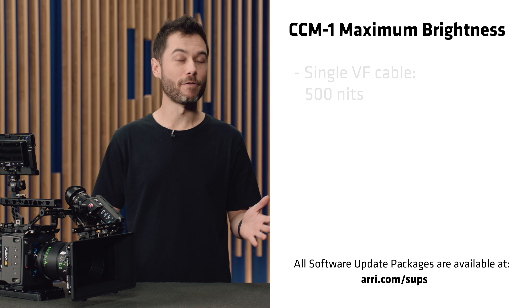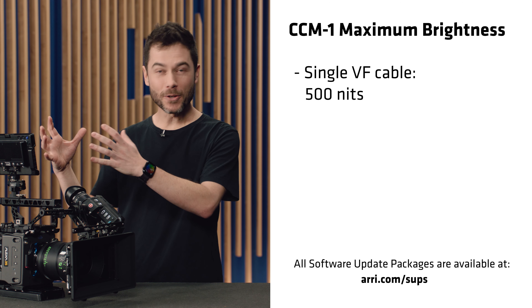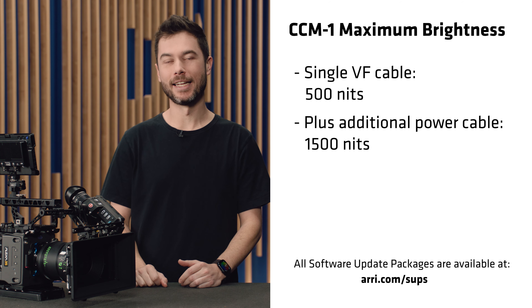Just a quick update about the CCM1, which you might have missed from last year. We introduced software 5.5.2, so make sure that's on your CCM1. In there, there were some big changes, the biggest of which is that we've increased the brightness for single cable operation.